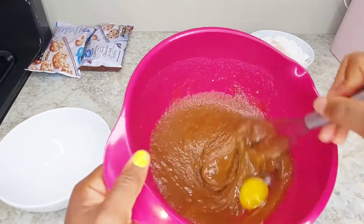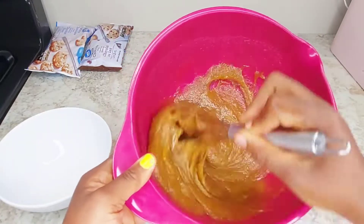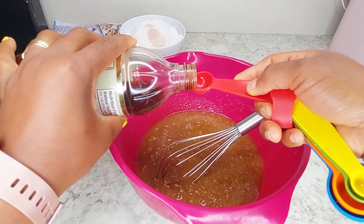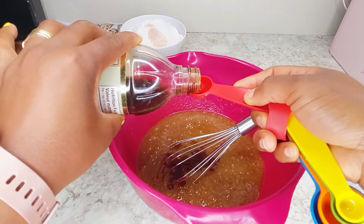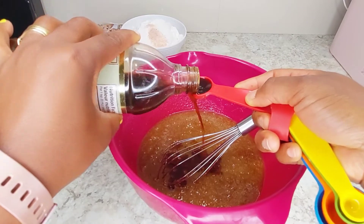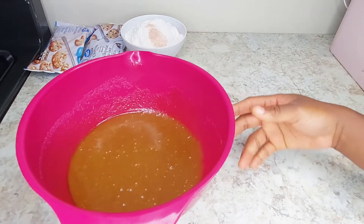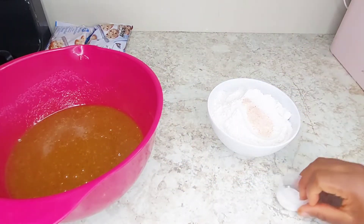In doing that you are incorporating some air. Remember your cookie doesn't really need air, but it needs to be fluffy as well. Mix the two together, then add your vanilla — make sure your vanilla is of good quality so that it gives it that very nice and creamy taste. At this point I change to my wooden spatula. I don't use my whisk when I'm adding my flour.